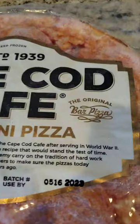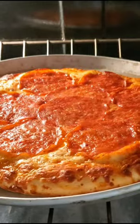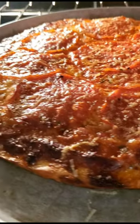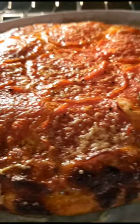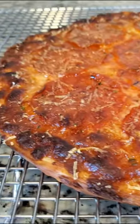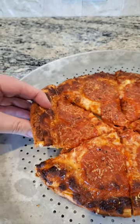Cape Cod Cafe, the original bar pizza — pepperoni pizza. Look at the size of those pepperonis! Let it cool off on a cooling rack a few minutes. Big old pepperonis, Cape Cod Cafe bar styled pizza.